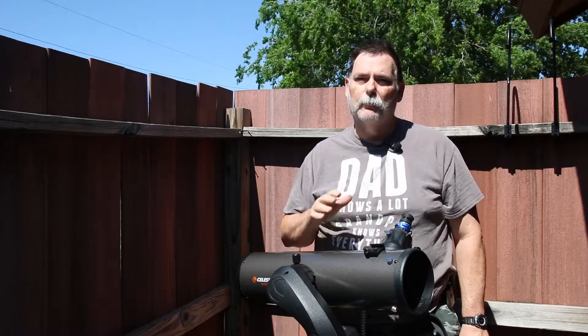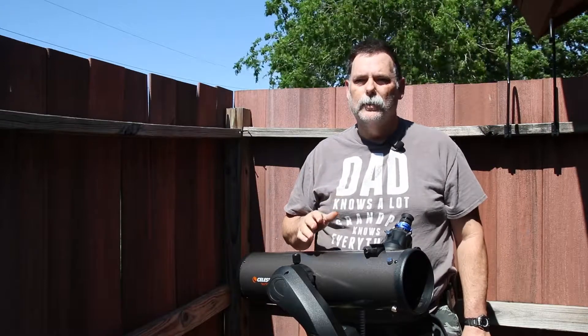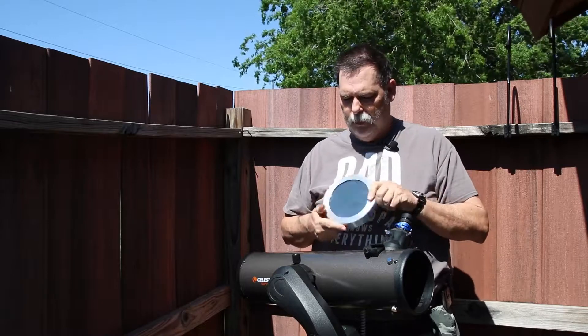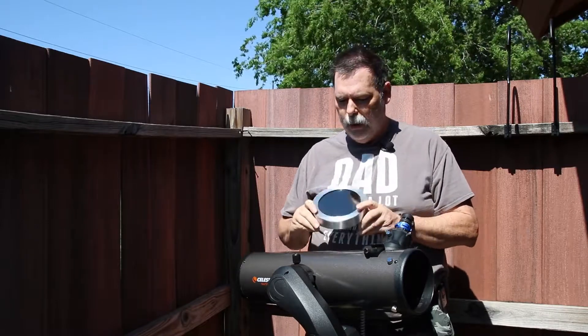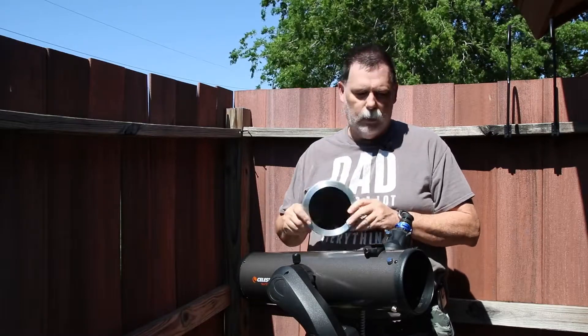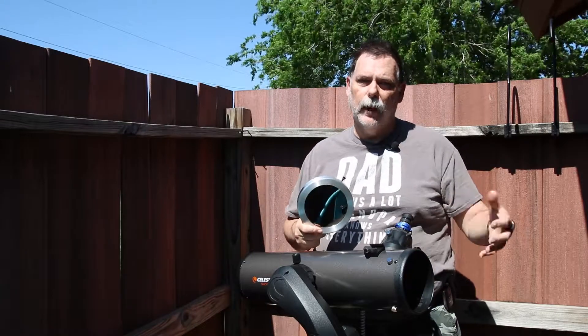but you need the proper equipment and it's very, very important that you have the proper equipment. In this case the proper equipment is a solar filter. I have got a glass solar filter that I'm going to use and it will go over the end of the telescope where the light comes in.